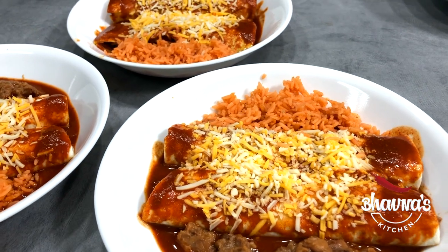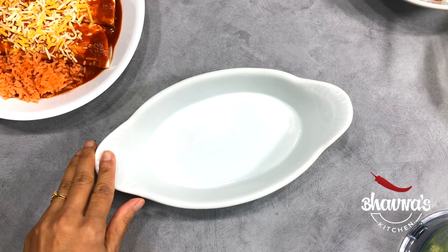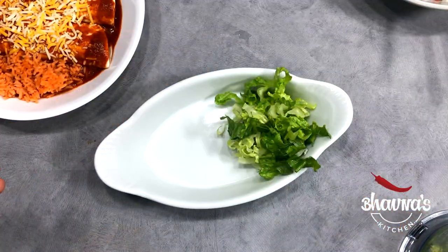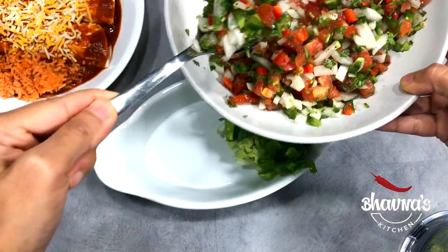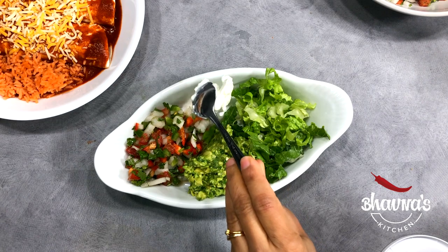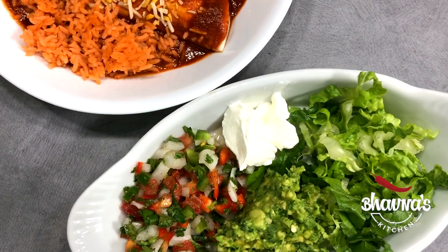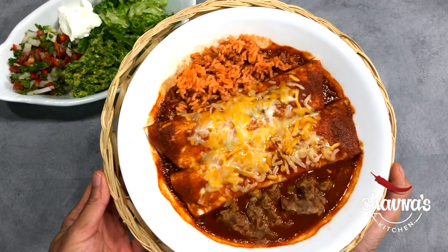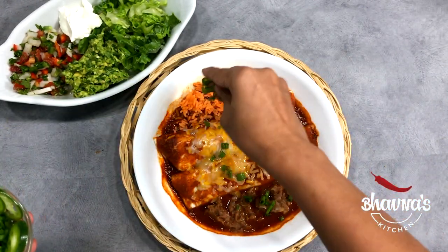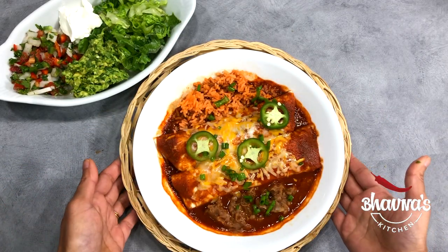All the enchilada plates are ready. To serve the condiments, I'm using another plate. Place some lettuce on one side, then pico de gallo, guacamole, and a dollop of sour cream on one side — the side dish is ready. Here I have my enchiladas baked and ready. Garnish with spring onion and some jalapeños, and ready to serve.